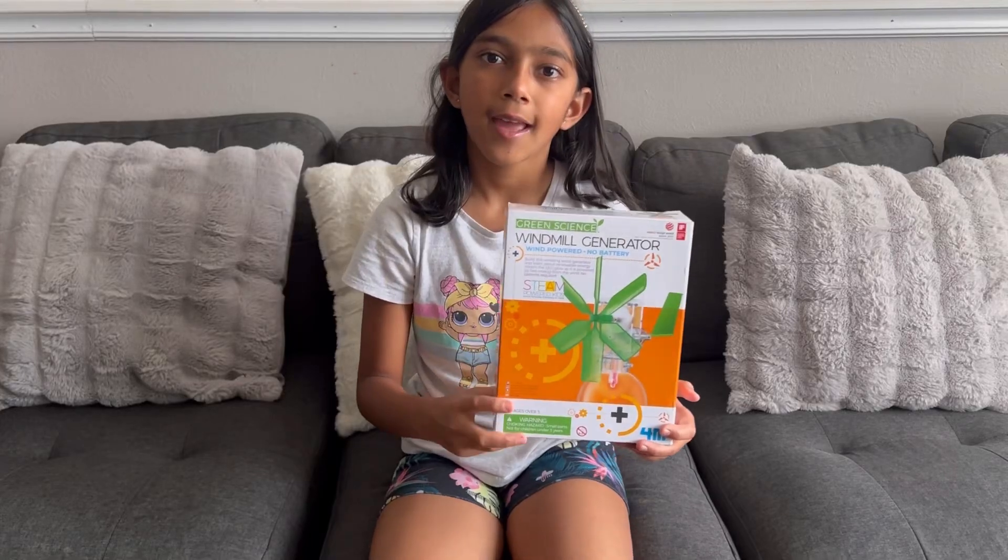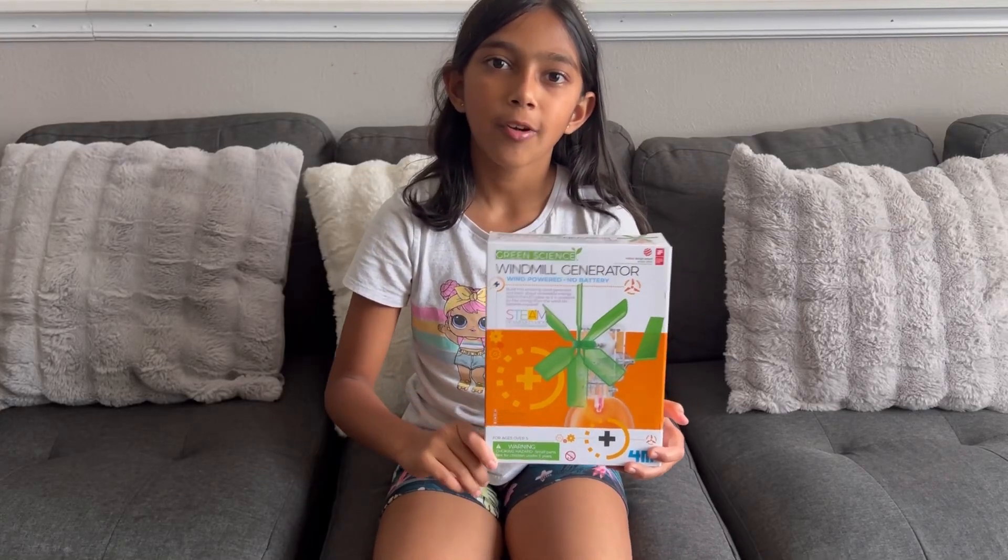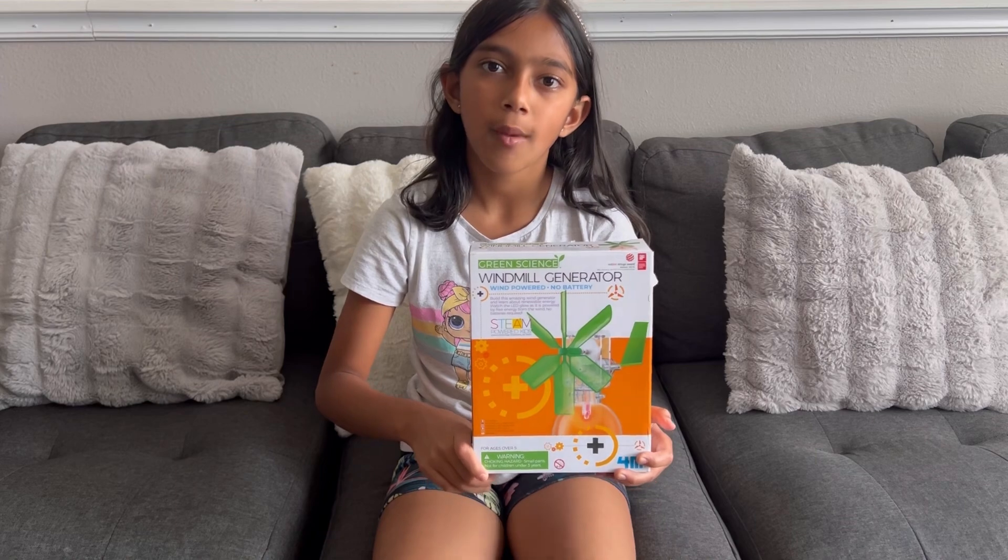Hi, my name is Navya and I'm going to be making a windmill for my science project.